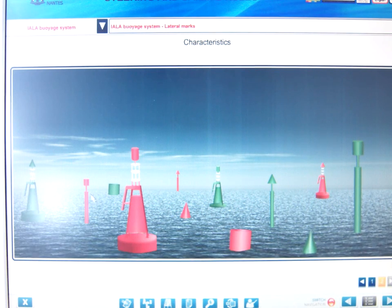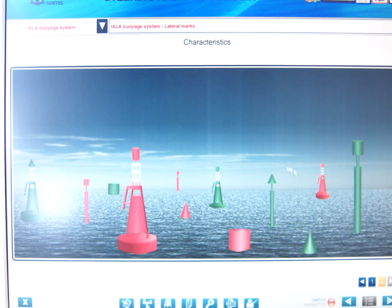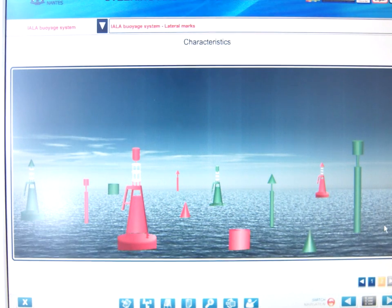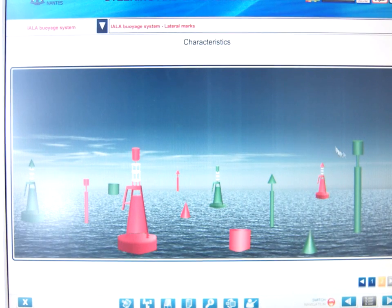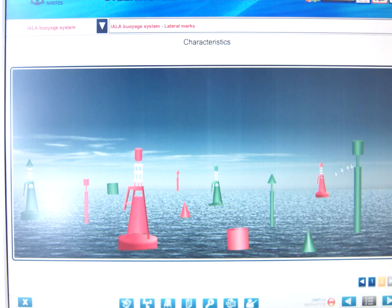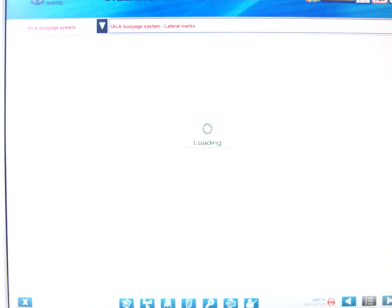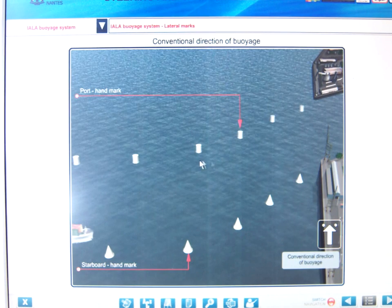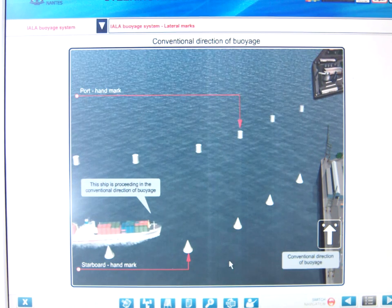The pillar and the spar need to have top marks, as you can see. So if you were looking and they were silhouetted and you can't see the color, you can still pick up the shape of the buoy by looking at the top mark. The can mark is the port hand buoy and the cone is the starboard hand.